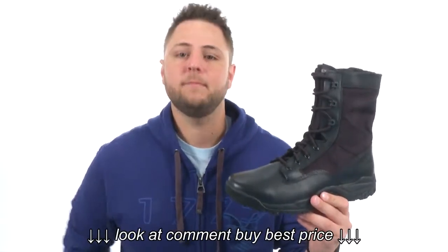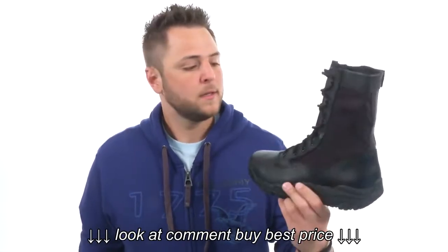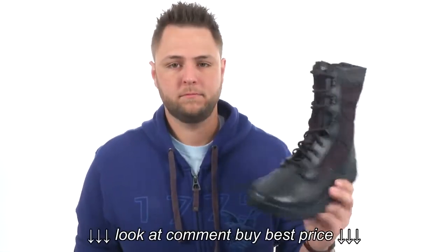These things are so lightweight you'll feel like you are wearing nothing on your feet, but they'll keep your feet nice and protected as well. So go ahead and check them out — they're from Bates Footwear.